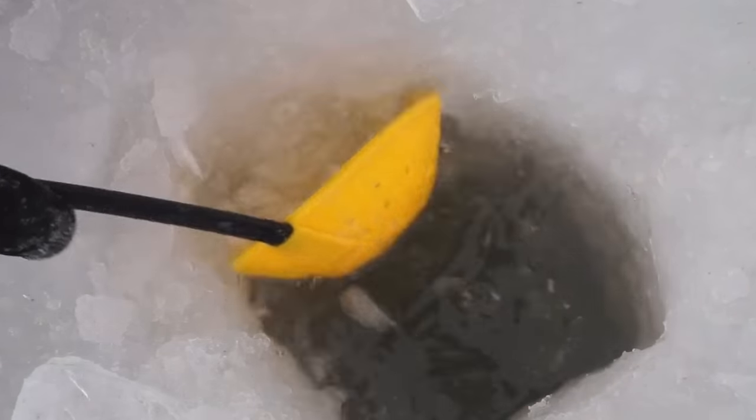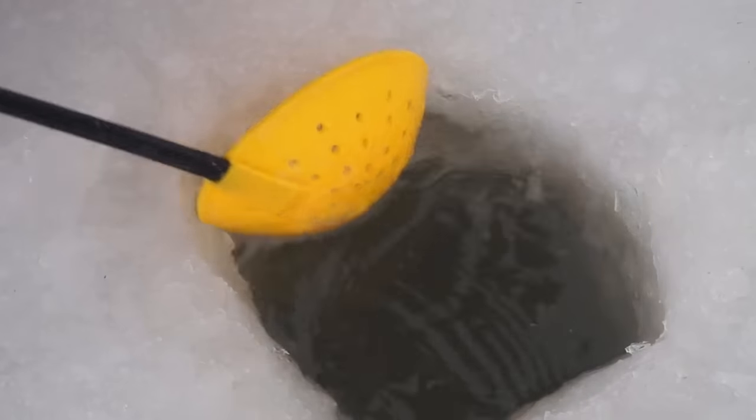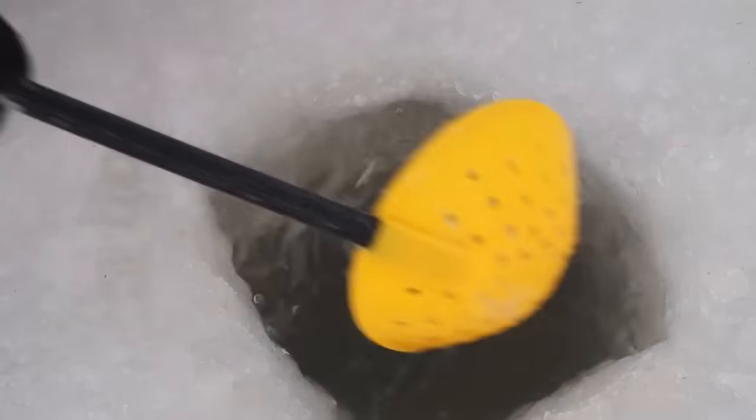I'll show you guys the clarity. You can see the clarity's not too bad at all — definitely not muddy, a little murky. I actually don't mind fishing this kind of water. Spoons and bright colored buckshots rattles, that's what we did good on today. So there, you can see that clarity.